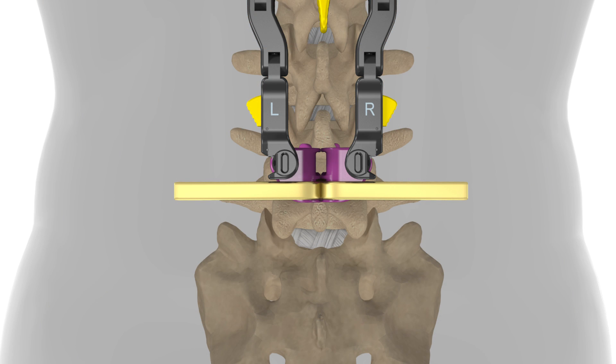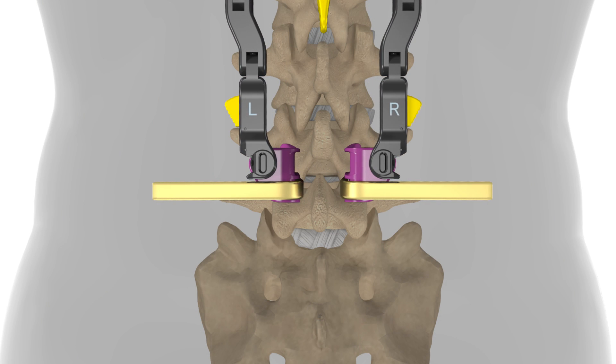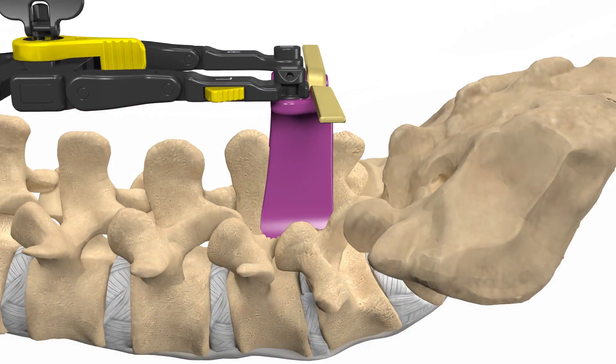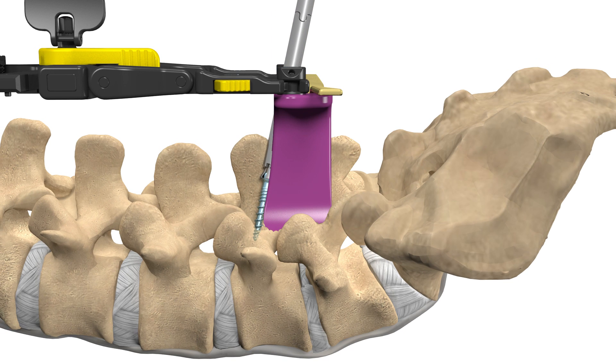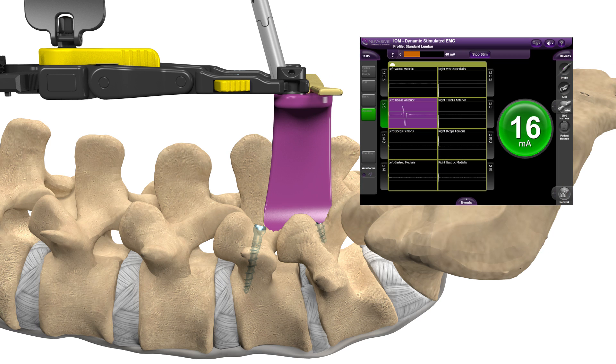A retractor will be used to provide your surgeon direct access to the affected area. Your surgeon will then place screws into the vertebrae that will be utilized at the end of the procedure to provide fixation. Nerve monitoring can be used to monitor disturbances to nerves during spinal procedures.